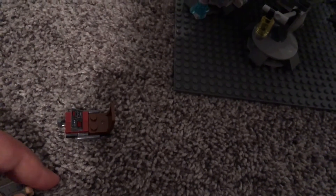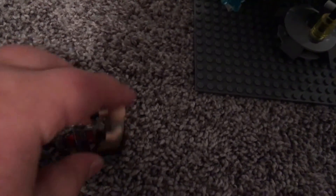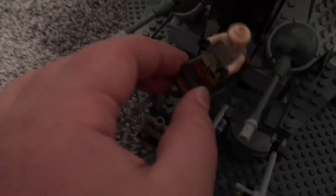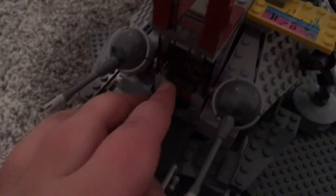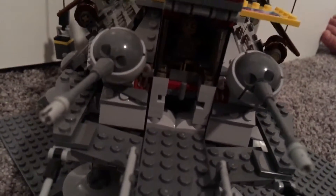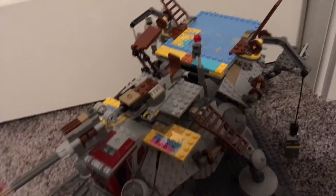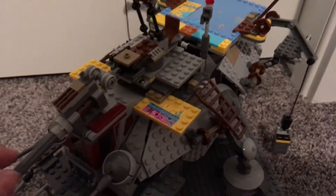I'm going to put Gregor in there. You have to put their arms up because otherwise the figure doesn't actually fit in the cockpit. It's a little dark in there but you can see them. Then it just shuts. Up here we have the gigantic cannon.